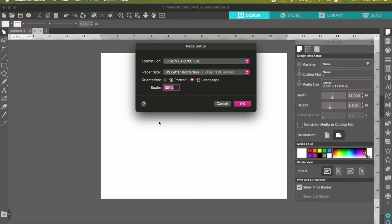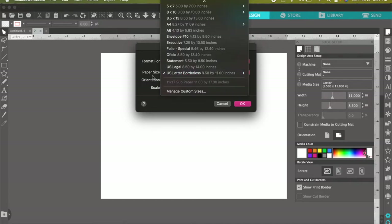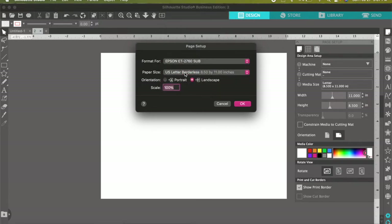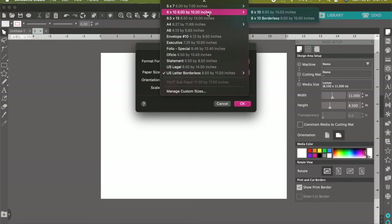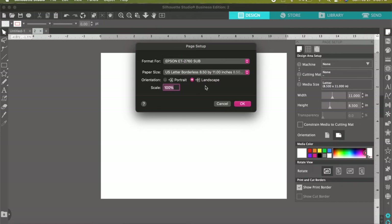From here you'll have this pop up. Depending on whether you have Windows or Mac, it's pretty similar. Make sure you select your printer and then the paper size — this is the most important part. You're going to want to select US Letter, and make sure you have 'borderless' selected. If you have regular letter without borderless, some of your image will be cut off. It took me forever to realize this and I kept losing part of my image. So make sure you have borderless selected.